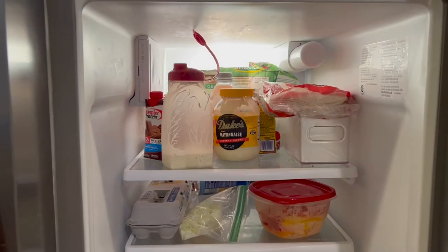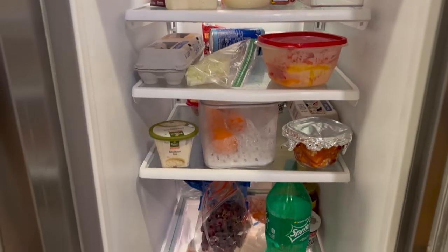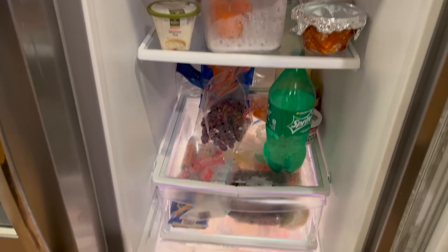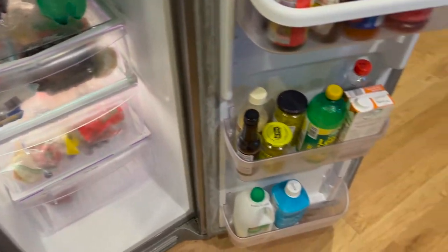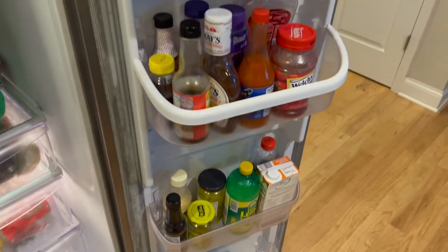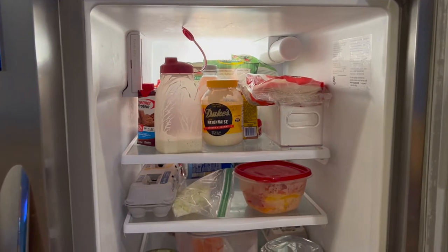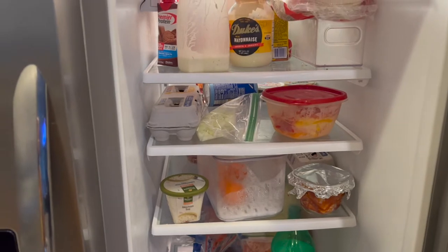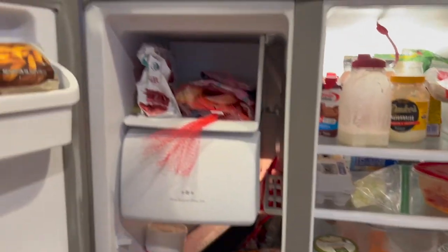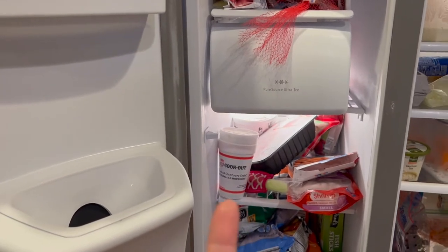Here is my fridge. I've got my drawers down there with veggies and stuff, and I've got my condiments over here. We need to get in there and get to the back and see what we've got going on. And this is my freezer side — oh, I've got a milkshake right there.